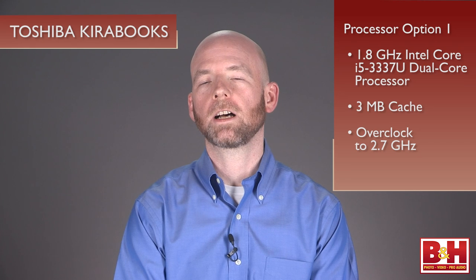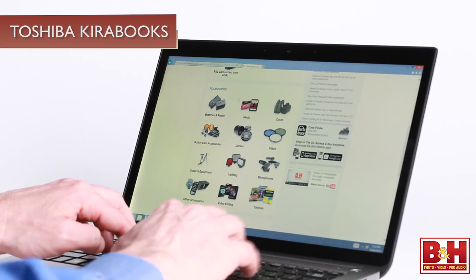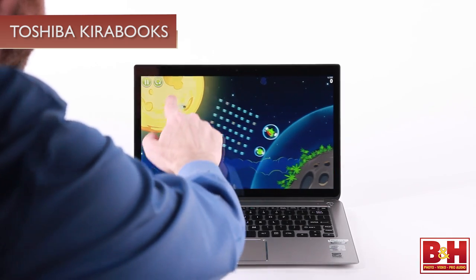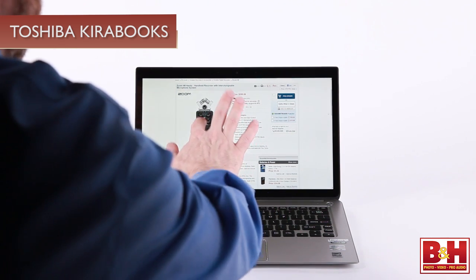The Kirabook line gives you two choices with the processor. Option one is a 1.8 gigahertz Intel Core i5-3337U dual-core processor, which has a 3 megabyte cache and can be overclocked to 2.7 gigahertz. Option two is a 2 gigahertz Intel Core i7-3537U dual-core processor with a 4 megabyte cache and an overclocked speed of 3.1 gigahertz. Either processor ensures a fast, productive session of web browsing, design work, or word processing. The i7 processor can take on a heavier load including medium resolution gaming, multitasking, and faster speeds when accessing data from the web.